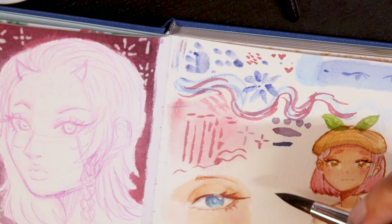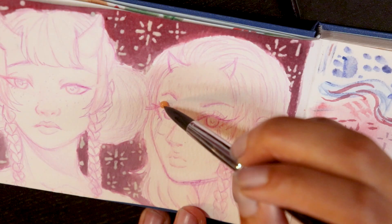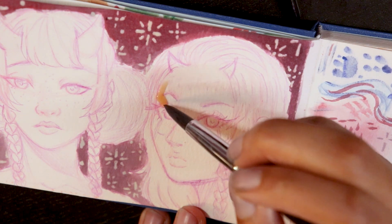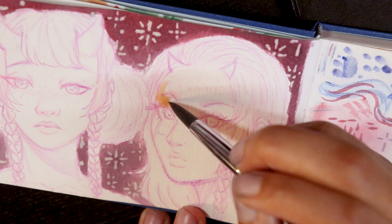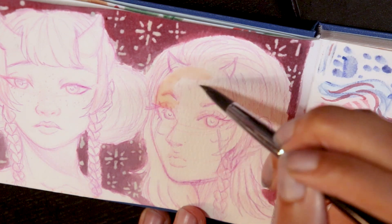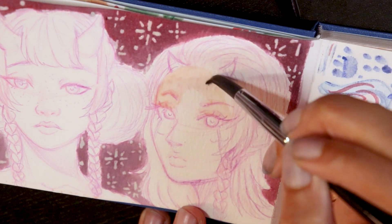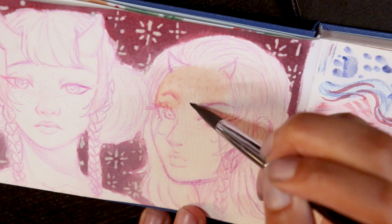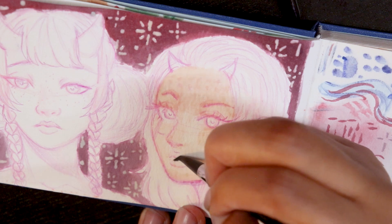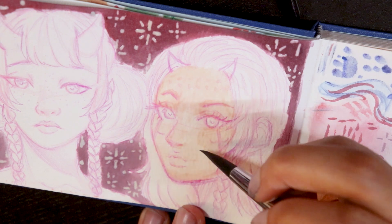So I had the background laid down, and then you see me doing the skin now. The whole time I'm just kind of trying out different things and trying to get a feel for what the best flow is for me when it comes to using watercolor. Because there's a certain look that I'd like to accomplish, but I'm not exactly sure how to go about it yet. You can look at tutorials and do your research, but I feel like the best way to learn, at least for me, is to do it hands-on and just try to figure things out.